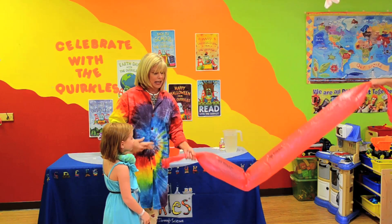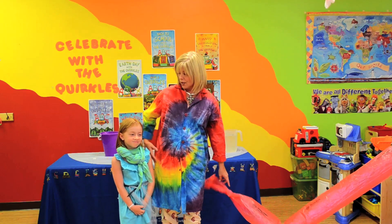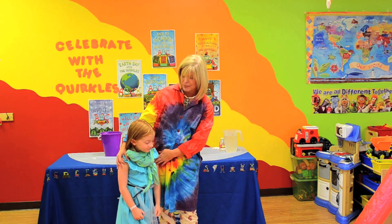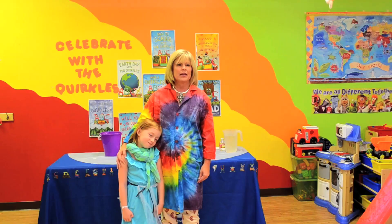Well, Abigail, you certainly have been a great scientist today. And we've had a lot of fun learning about air pressure, haven't we? Yep. All right. Well, check out more videos on Quircles' YouTube and on our website, Quircles.com. Thanks for joining us. Say bye-bye. Bye. Bye.